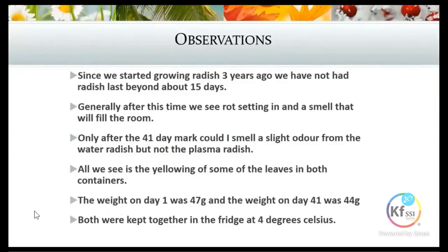Only after the 41-day mark could we smell a slight odor from the water radish, but not the plasma radish. That odor was more a vegetation odor — not the sulfur smell one would generally get from radish. We saw a bit of yellowing of some of the leaves in both containers. The interesting point is that the weight of the radish on day one was 47 grams, and even after day 41 it was still 44 grams — it only lost three grams of moisture during that entire period, which is quite astounding.